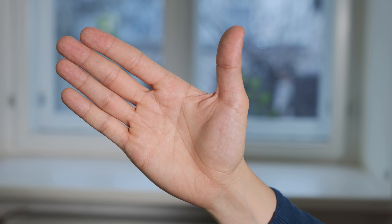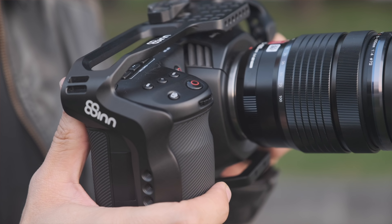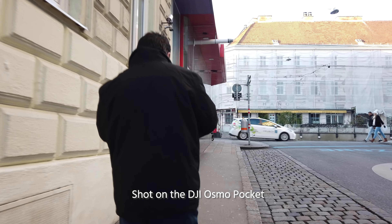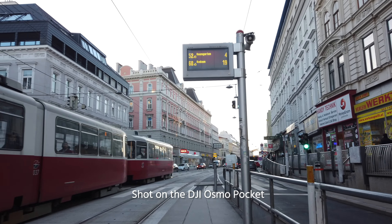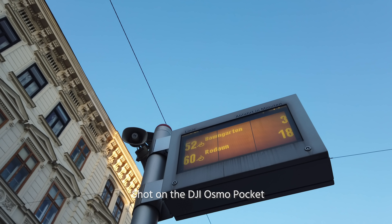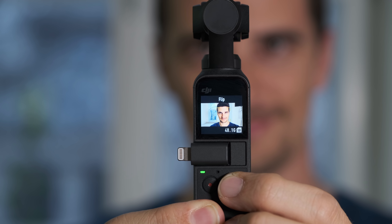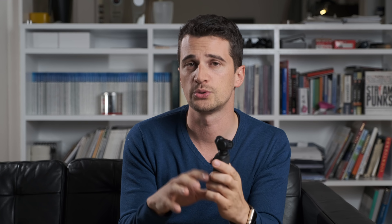DJI has created a completely new category with this device — it's really, really small and it fits in your pocket, which is not true for every product that bears the name Pocket. Of course, many people compare this to an action camera like the GoPro Hero 7, but I think this is a completely different category. The one thing this will definitely replace in my opinion is the smartphone gimbal. This is smaller, more pocketable, and it's definitely giving you better quality and more dedicated functions.